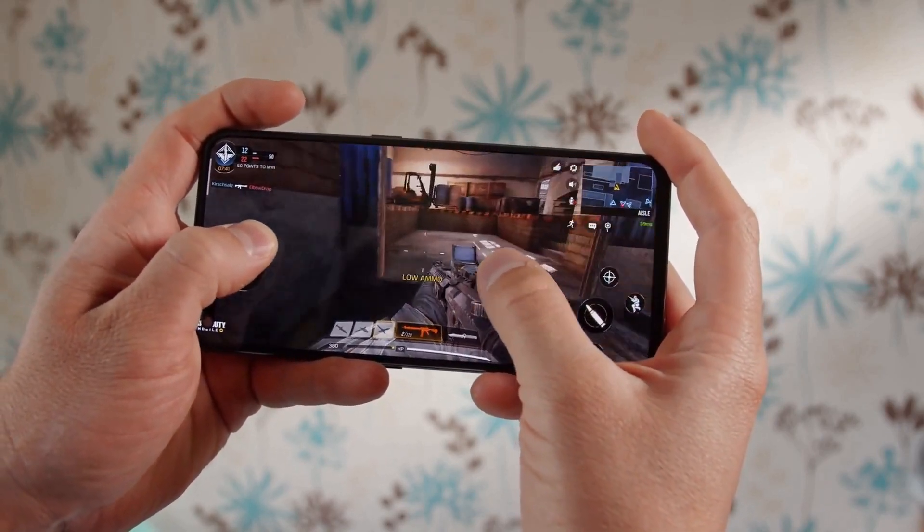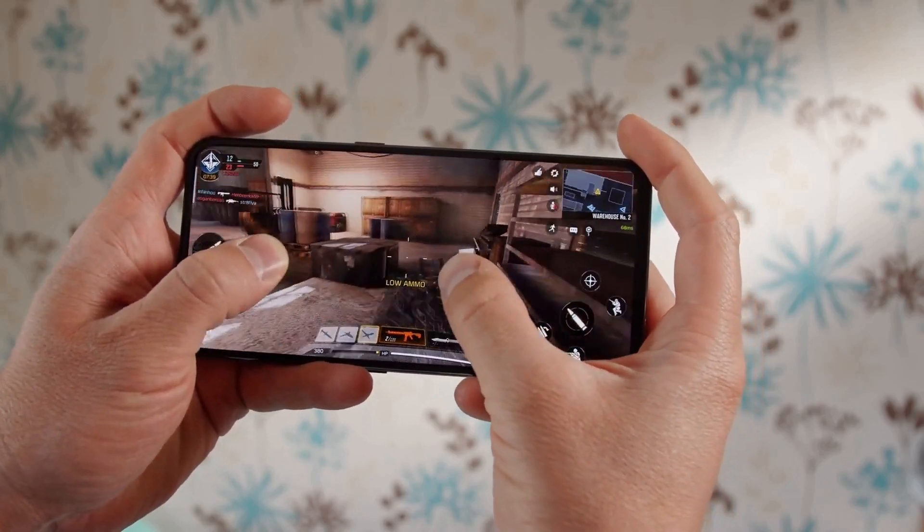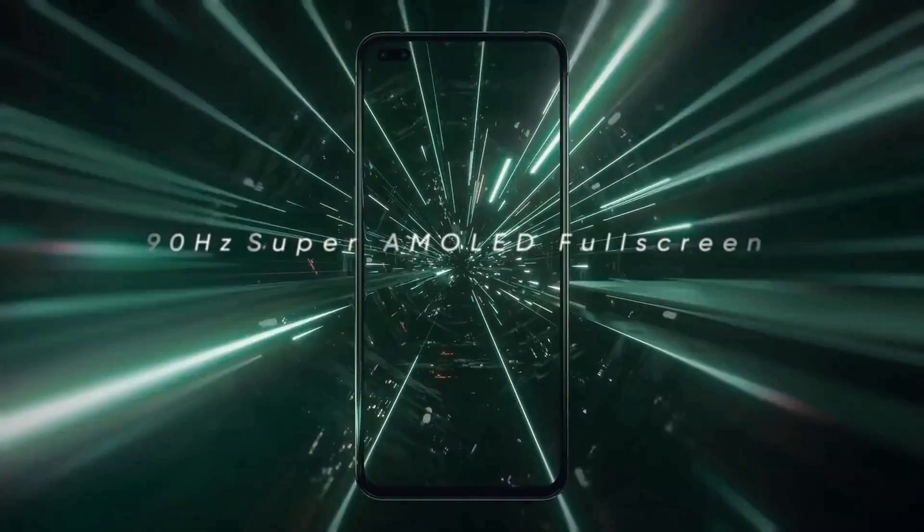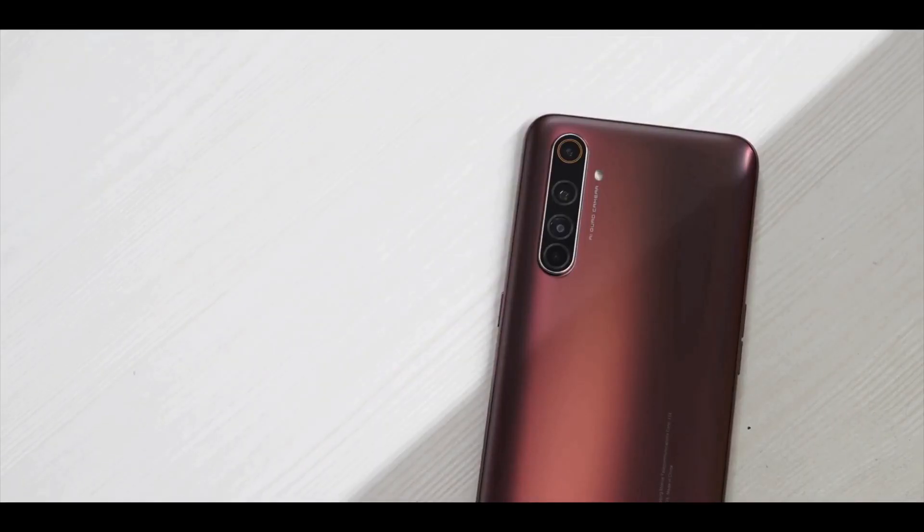We played a bunch of different games on it such as Call of Duty Mobile, PUBG Mobile, Asphalt 9, and so on. This phone can easily power all the major titles you can think of without breaking a sweat.